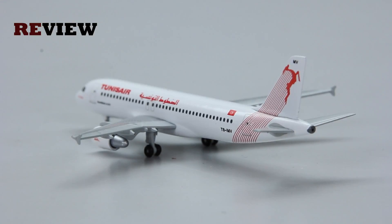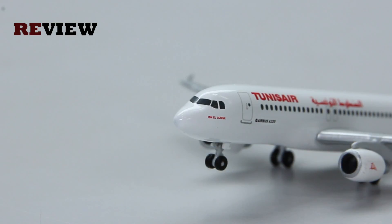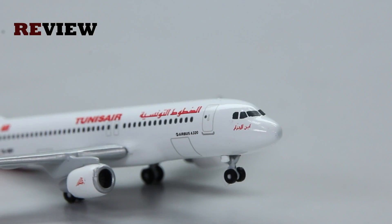Moving from the back of the aircraft to the front, we can see along the fuselage the writing of Tunis Air in English, and then what is the name of the airline in Arabic. We also have the aircraft type specification and another very nice detail just under the cockpit windows — the name of the aircraft in English and on the other side in Arabic.